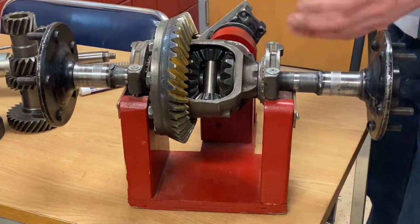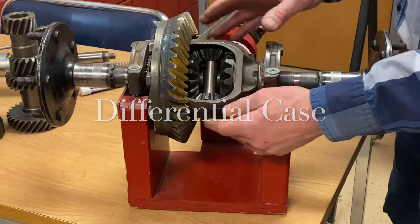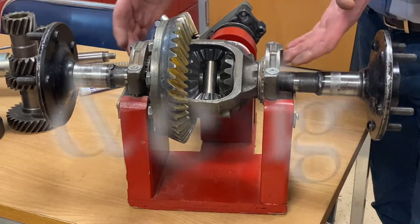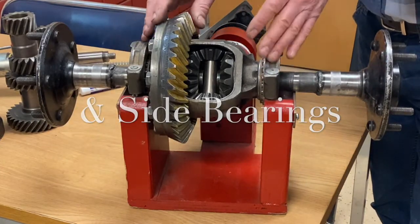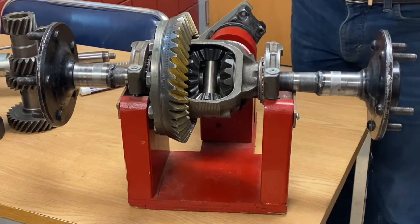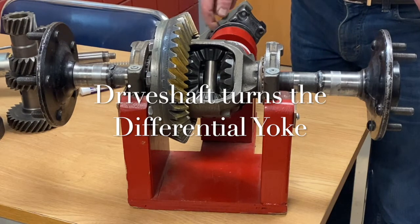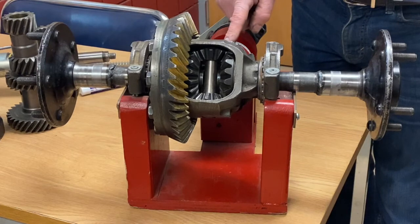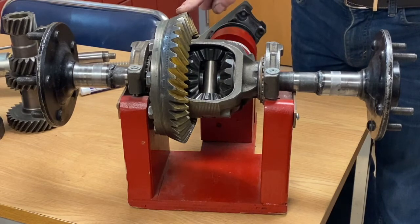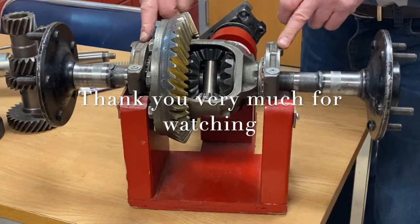Those are the primary pieces of the differential. We also have what they call a differential case in the middle that carries the gears internally, and then there are bearing caps with bearings inside to allow the differential assembly to rotate — all housed in a big housing. There's also a shaft connecting the differential yoke to a shaft called the pinion shaft, which drives the pinion gear. So: yoke, pinion shaft, pinion gear, crown gear, axles, spider and side gears, and bearing caps.